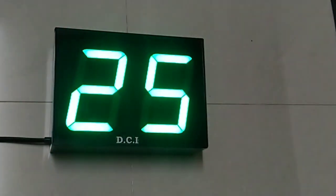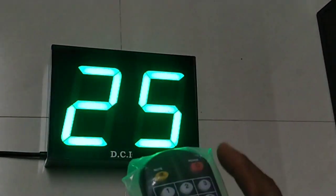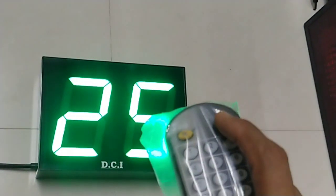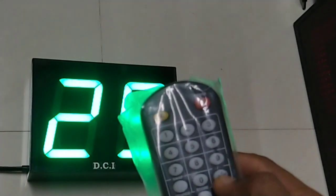This is a two-digit counter which is operated with the help of this remote controller. This is a power on/off button which can be used to switch the display on and off.